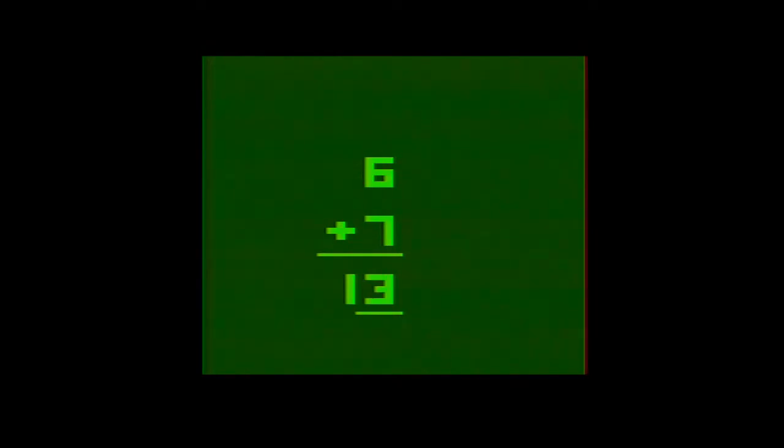The select switch allows you to switch between what types of problems will be presented among the four major types of math. The first four game types allow you to choose what your top number will be, and will then randomly fill in the second number as a variable for you to solve. The latter four game types are random problems that will choose both numbers for you. The right difficulty switch adjusts whether or not you have a timer for each problem.